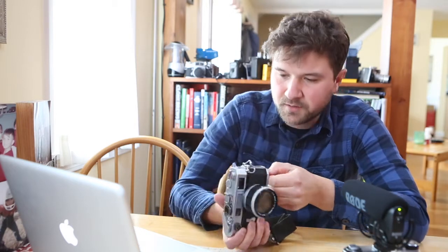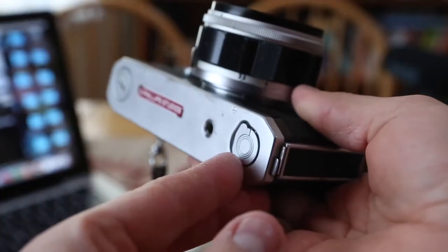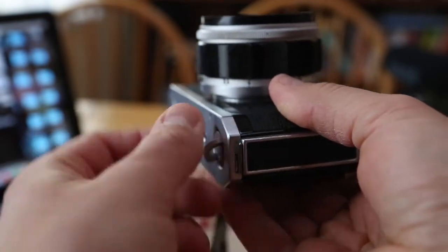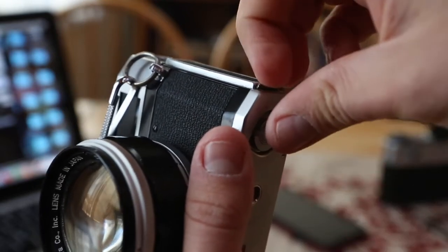Another cool thing is when you go to open the back — there's a crank right here and it actually just pulls down this little lock. Then you pull that little tab and the back opens.